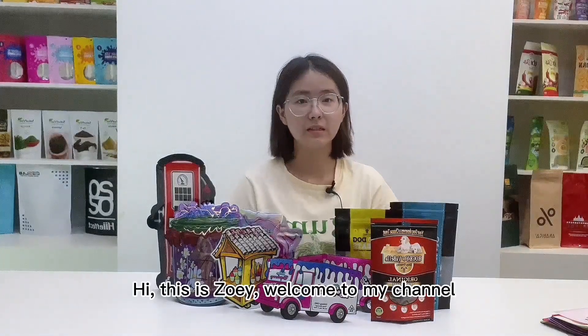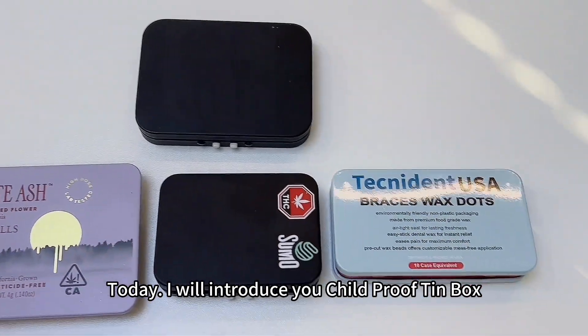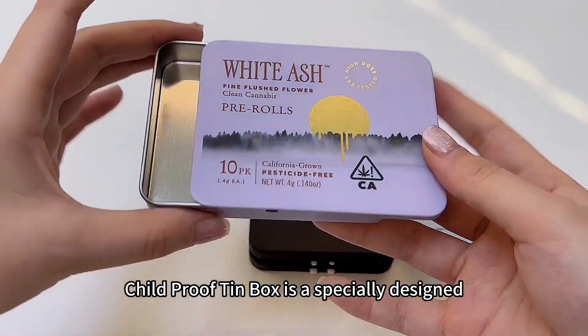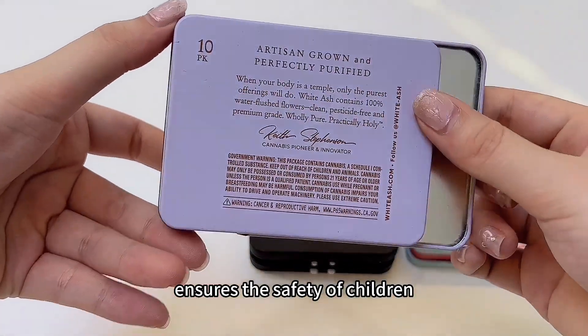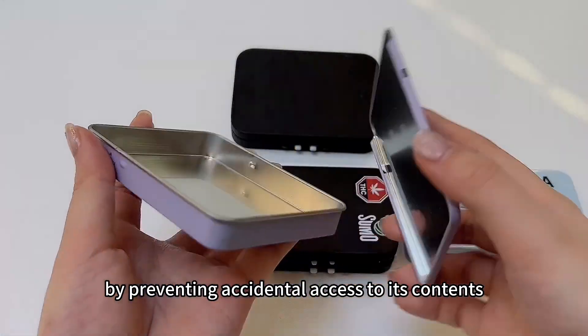Hi, this is Zoe. Welcome to my channel. Today I will introduce you to the Child Proof Tin Box. The Child Proof Tin Box is a specially designed container that ensures the safety of children by preventing accidental access to its contents.